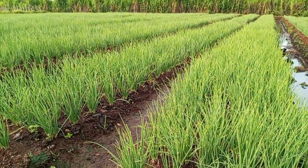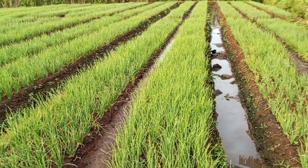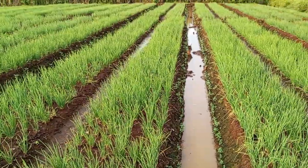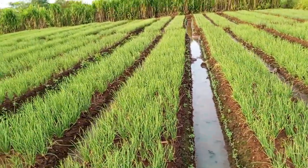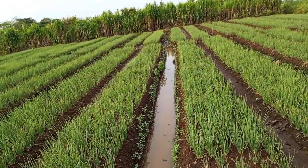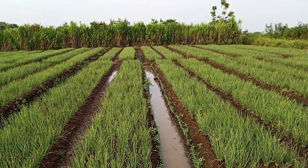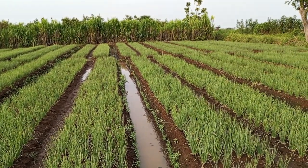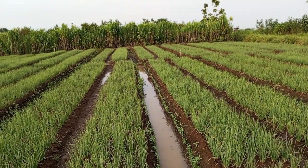Jika sudah dilakukan penyiraman, tanaman bawang merah terlihat lebih segar. Ini penampakannya dari atas, sudah mulai kelihatan bagus. Jangan lupa langsung di-set lagi airnya agar bawang merah tidak mengalami pucuk kuning atau asem-asemen. Habis pemupukan, langsung kita bedah lagi tanahnya agar tidak terlalu kering. Kalau kering, besok pagi atau sorenya kita siram lagi agar penyerapan tanah lebih cepat.